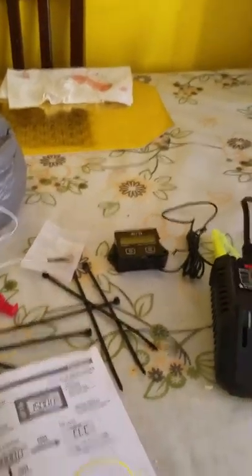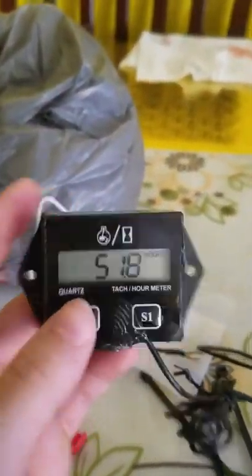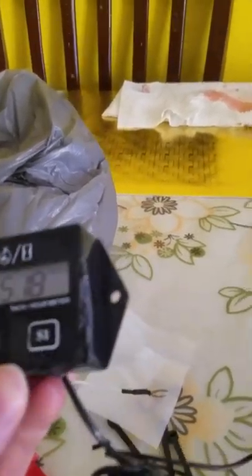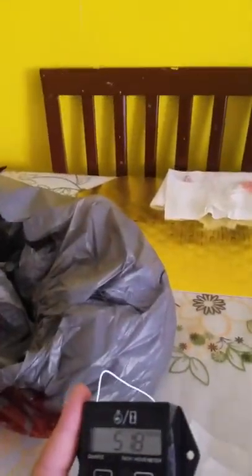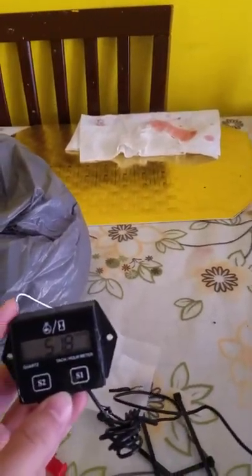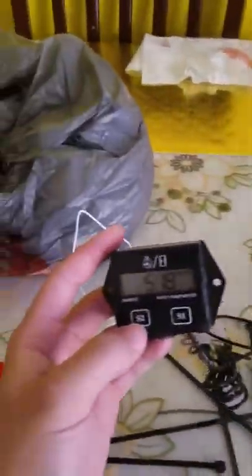Good afternoon YouTube. Making this video to address some of the issues that people have had where they have an hour meter, it goes bad, and they don't know how to set it back to the hours they had. I've seen a lot of forums about that, and I myself looked into it until I found a simple solution. So I'll show you how to do it.